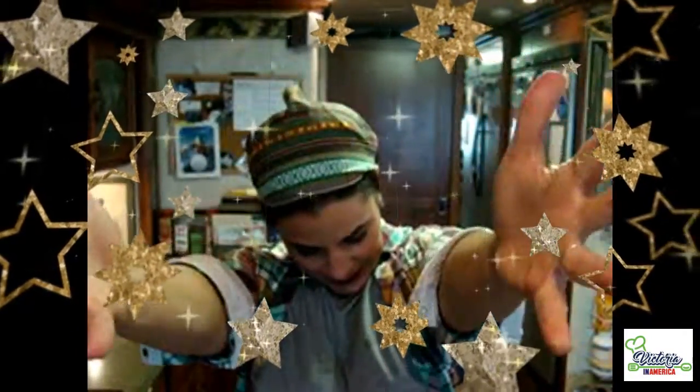Hello everybody, here I am again. Because winter is coming, I'm going to share with you another Mexican comfort food recipe. Let's see what we need for this amazing, delicious recipe.